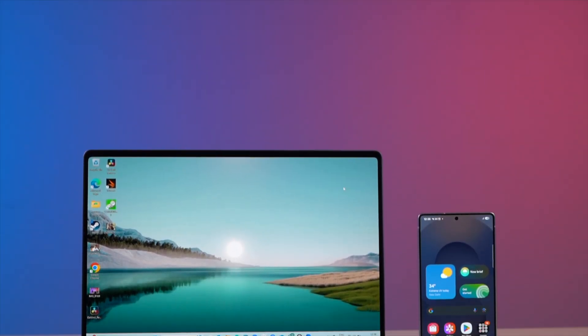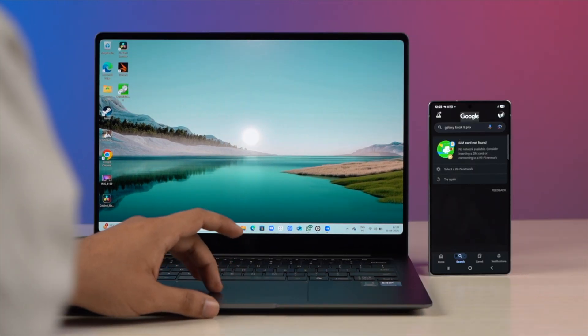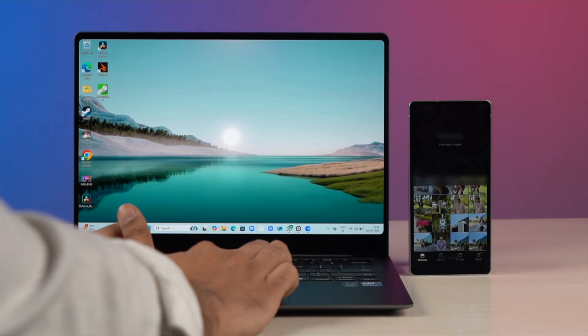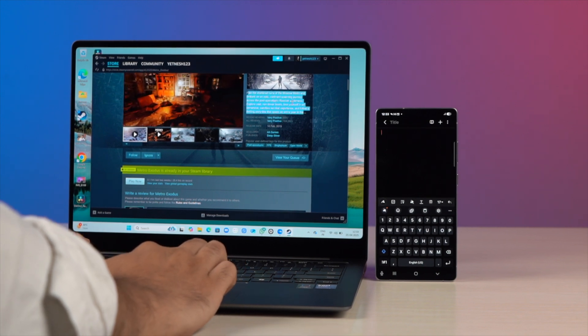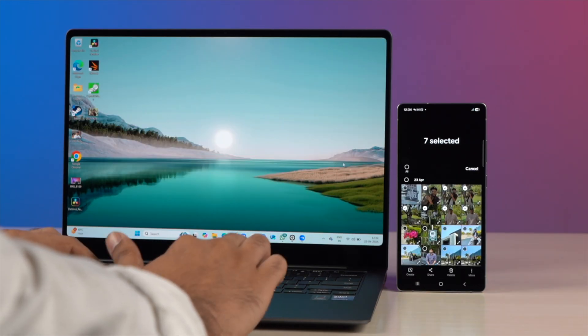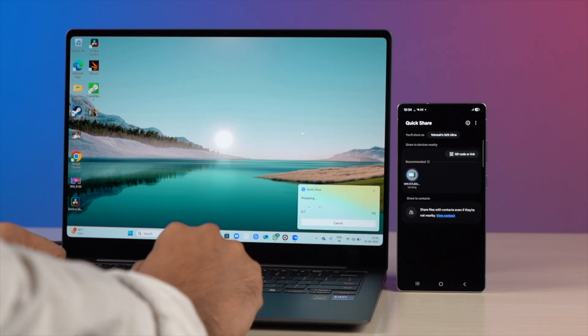One big reason to consider the Galaxy Book 5 Pro is the Samsung ecosystem. Just pair it with a Samsung phone and you'll get truly seamless features. The first is Multi-Control, which lets you control your phone or tablet using your Galaxy Book's trackpad and keyboard — you can move your cursor across all screens, drag and drop files, and use one keyboard for all devices. Next is a continuity feature to copy text on your laptop and paste it on your phone. Then there's Quick Share, Samsung's AirDrop alternative, for sending photos, videos, and large files almost instantly without cables or third-party apps.